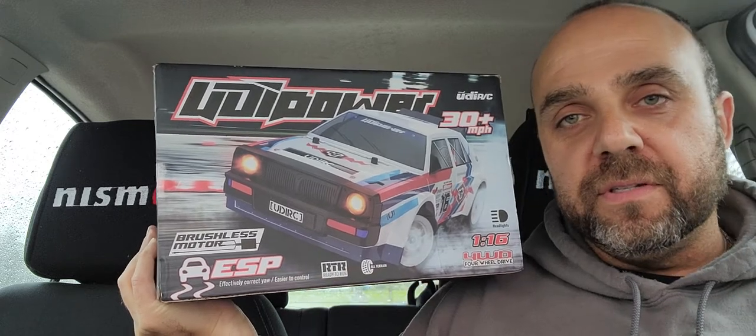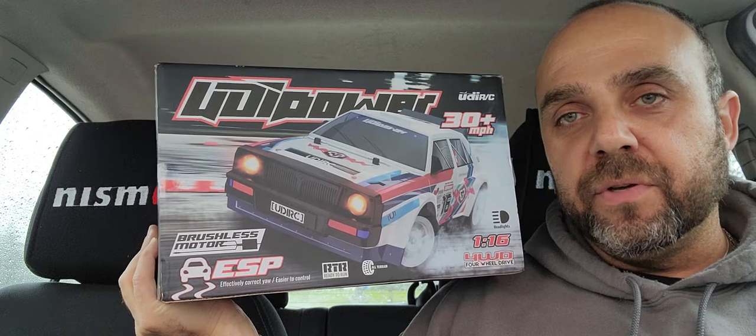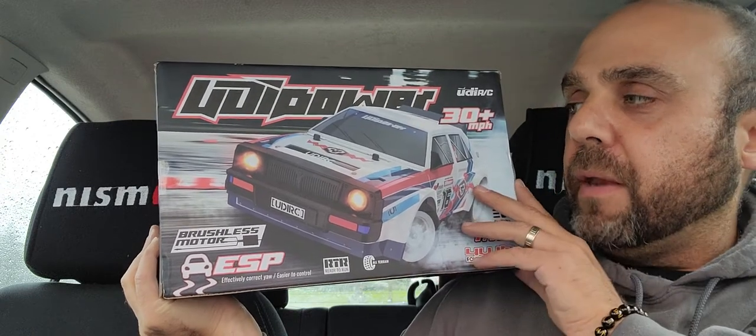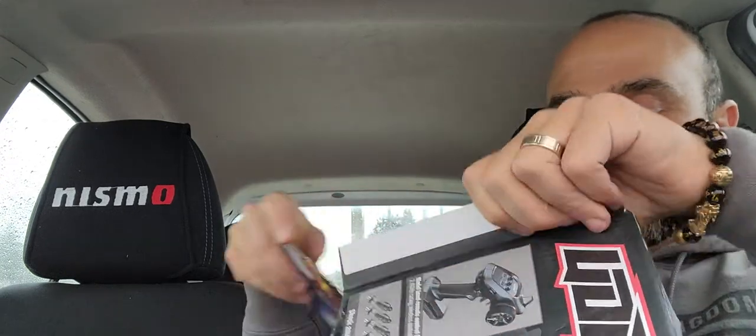It's got ESP, which is, of course, as you all know, it's for drifting — you can control it, which I'll show you in a bit. So I'm going to start the video unboxing. A little less room than I would normally have, but we're going to make do with what we have. So I'm going to just take stuff out of the box as best as I can.